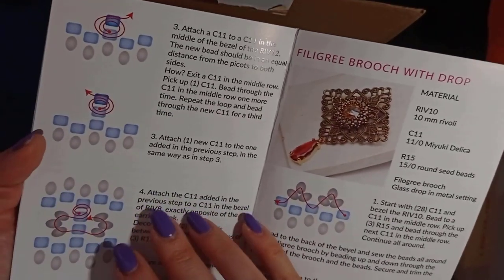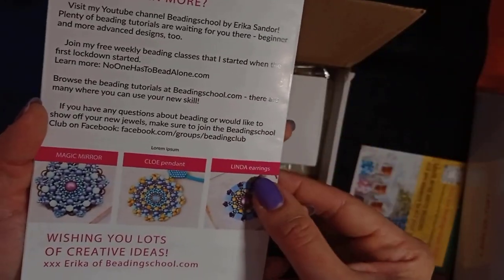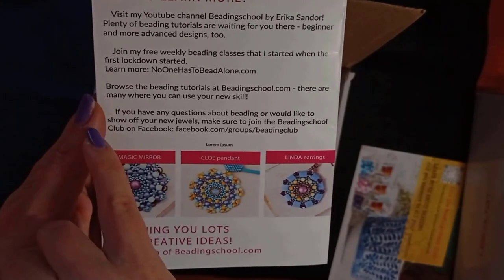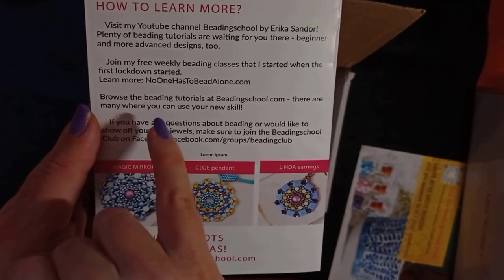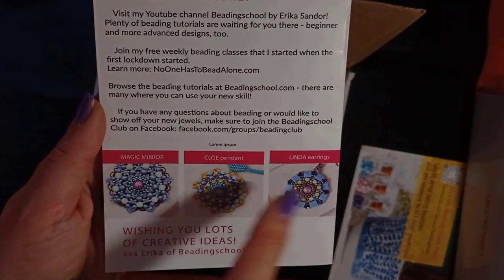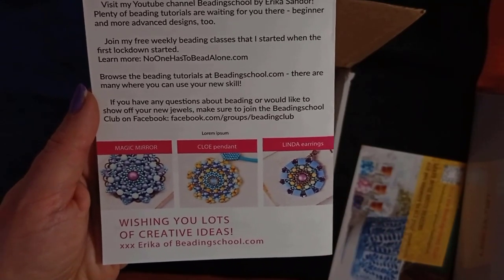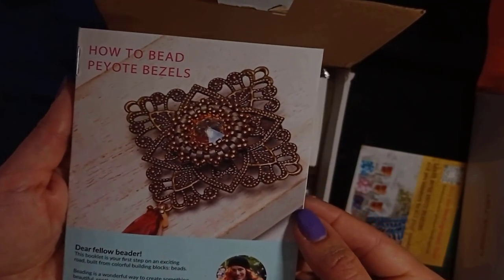You will also learn how to make a bail. These are other tutorials that you could see on the Beading School web page. You could also join free classes — no one has to bead alone. You'll get more information on their website, and you could join the Facebook group Beading Club where you'll see a lot of beautiful work. On their website, there are more than 150 tutorials to check out.